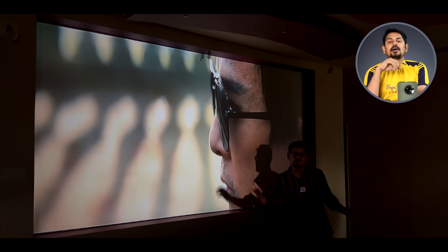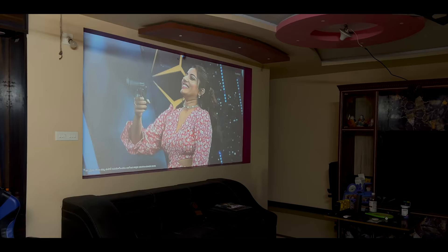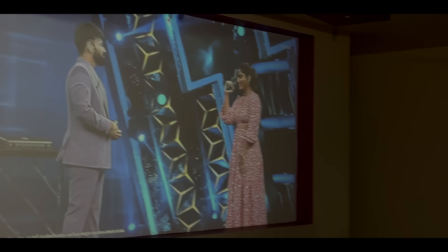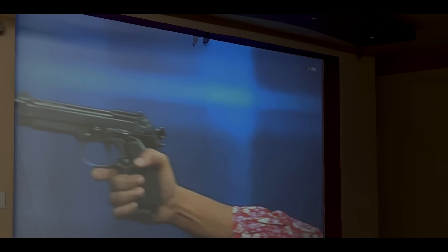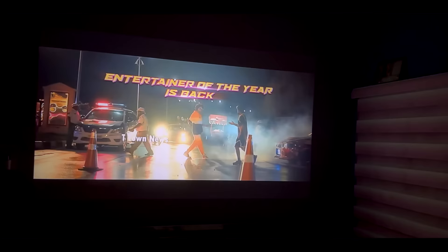We are doing this project on a screen, but I am projecting on a white wall. In this situation, we have to close the lights and the doors. On a white wall, the dynamic range will be better on a gray wall. You can see the screen on a gray screen for a better experience.